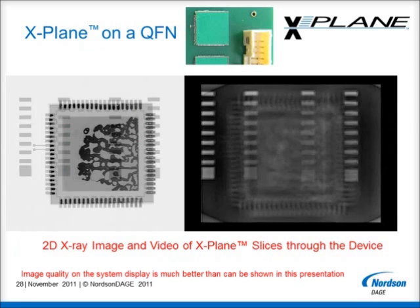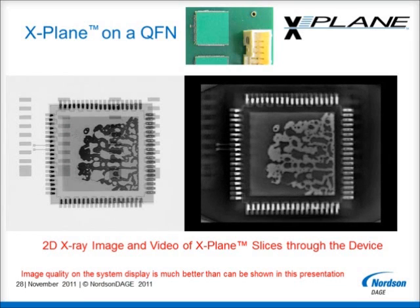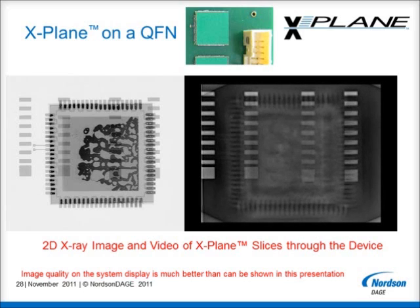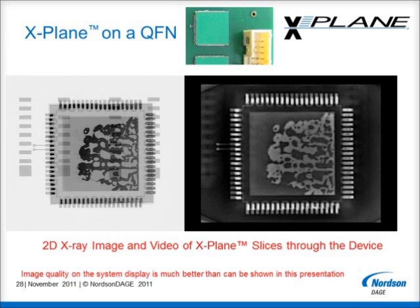This is an X-Plane movie looking through a QFN. The 2D image shows substantial joint shape variation on the left hand connection compared to those on the right hand side. This has been caused by a tilting of the device during reflow, making the right hand solder joints flat and elongated, and those on the left hand side tall and narrow. This is reflected in the layers shown in the movie clip, as well as the separation of the pads from the second side of the board.